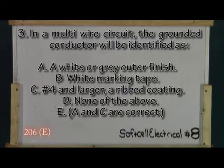Question three. In a multi-wire circuit, the neutral identification — grounded conductor — will be identified by: A. A white or gray outer finish. B. White marking tape. C. Number four and larger, a ribbed coating. D. None of the above. And E. Answers A — a white or gray outer finish — and C — number four and larger, a ribbed coating.